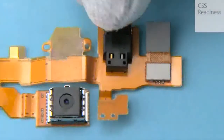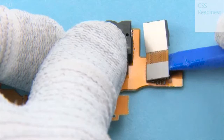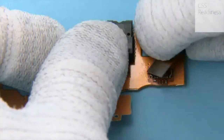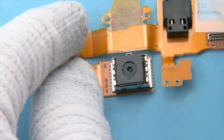Use the SS93 to open the front camera connector and remove the front camera. Use the SS305 camera removal tool to detach the main camera.